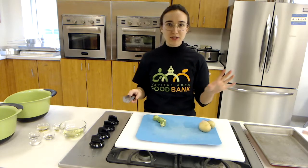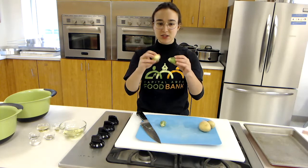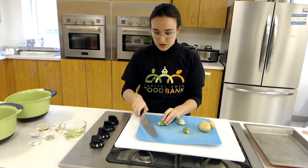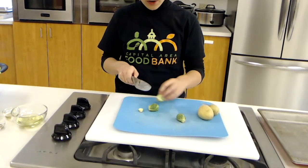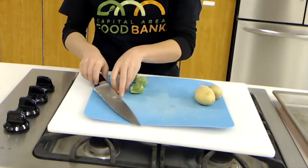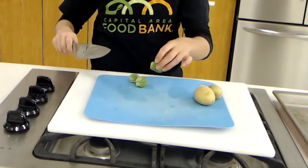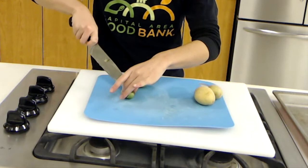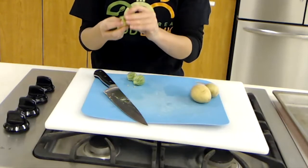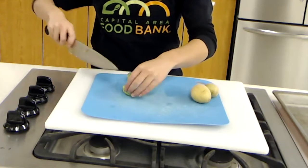If you've never cut a Brussels sprout before, it can be very overwhelming. They grow on a plant kind of like this and get picked off. What we want to do is cut this stem off on all of them. Then we're just going to cut them in half. You can roast them whole, but they roast a lot easier cut in half. Sometimes these leaves will fall off — that's fine. Throw them in with the rest and they will get nice and crispy too.